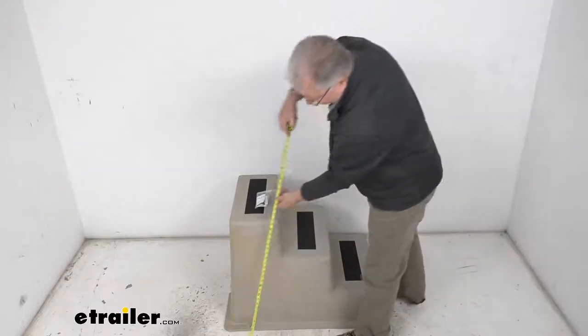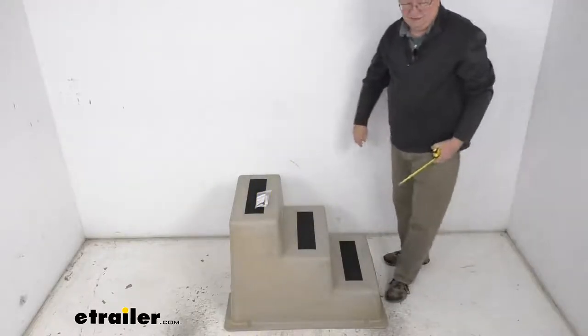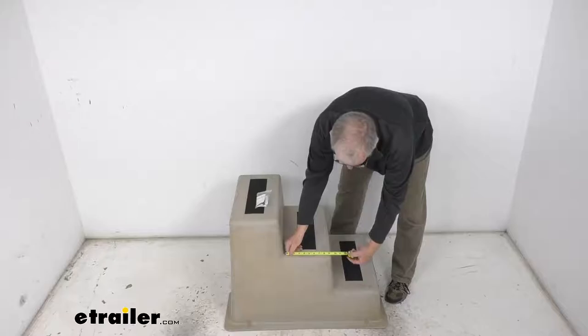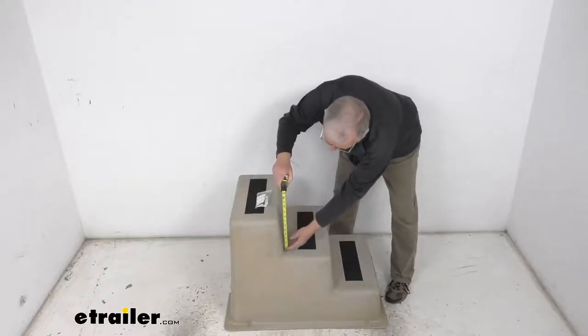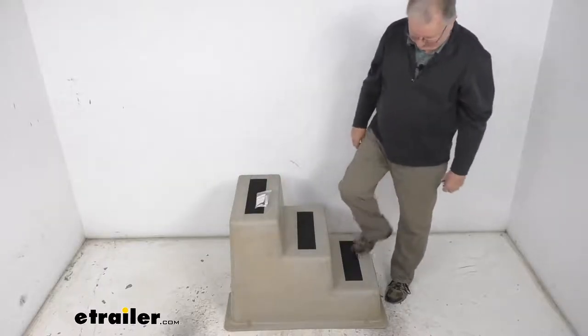The total overall height from the bottom to the very top is right about 25 and a half inches tall. On the steps themselves, the run — which would be the width — is right at about 9 inches, and the rise is right about 8 and a quarter inches. The weight capacity is 300 pounds.